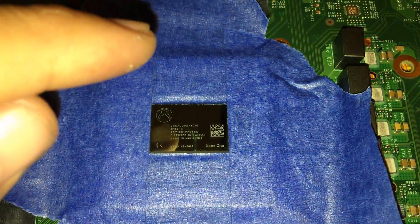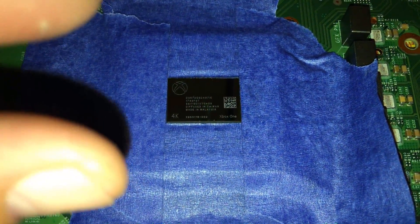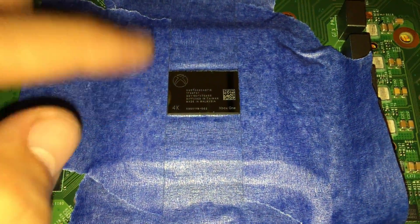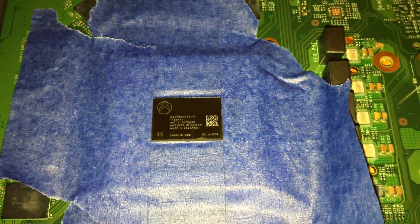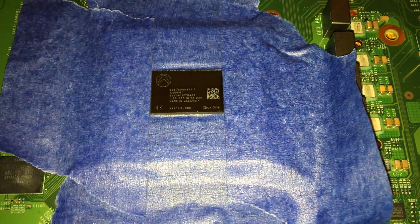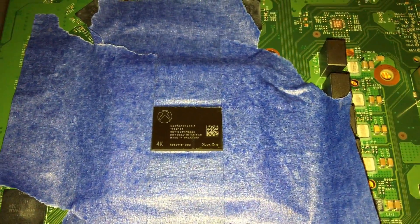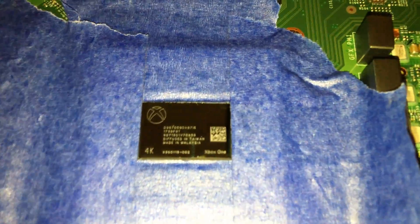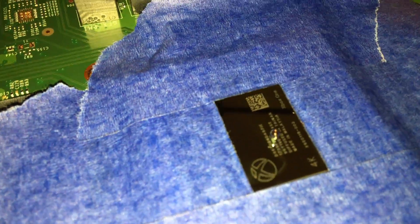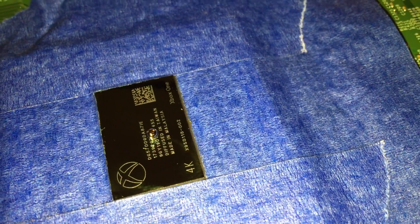Once you're done applying it, you can just peel off the tape. But make sure you don't overdo the amount — otherwise it's gonna be runny and spill. Once you put the heat sink on top, it's gonna get sandwiched and spill over the sides. You don't want that. Heads up, I'm not responsible for any damages — this is me doing it on my own consent. So let's continue with the video. I applied the liquid metal to the CPU.